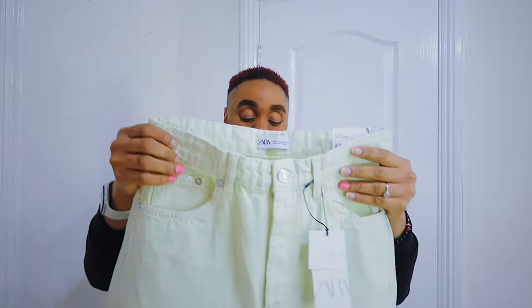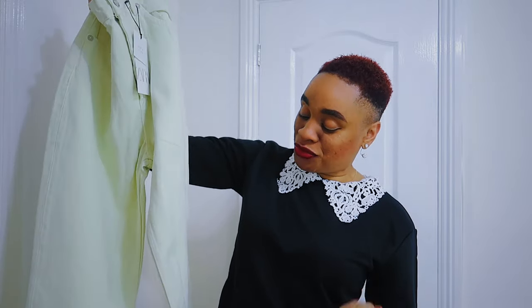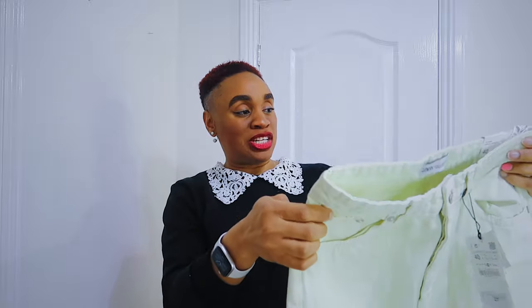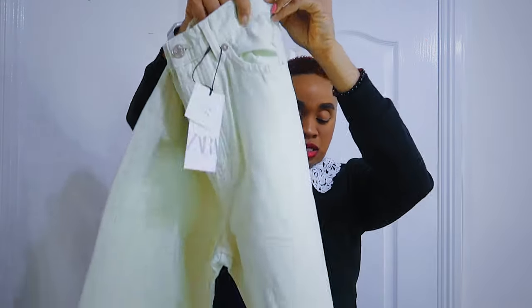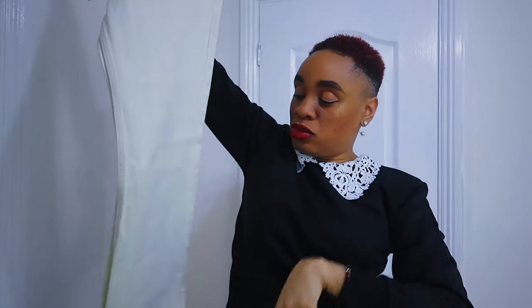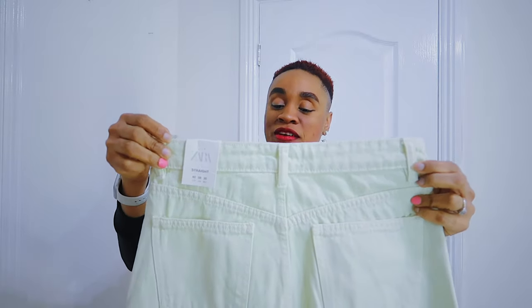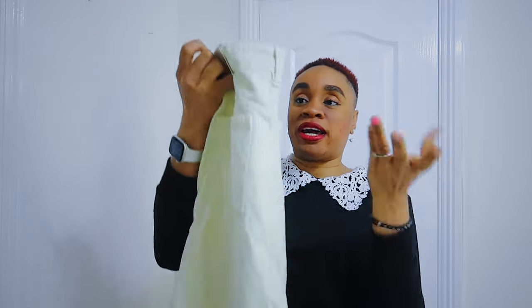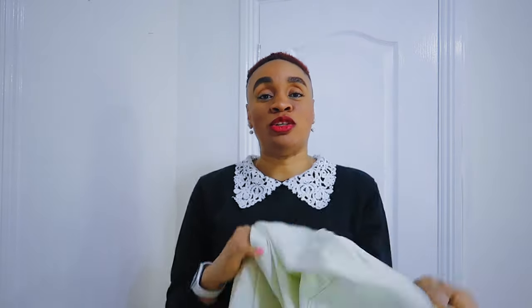Moving to bottoms — I got two pieces. First is a straight-cut pair of trousers in what I'd call mint; I actually searched for sage and this came up under the green filter. Got them in a large for £27.99. They're a straight cut with a slight shredded hem, ankle length, and the back kind of reminds me of leather jeans. They're high-rise and look great quality — I just can't wait to see how they look on me.